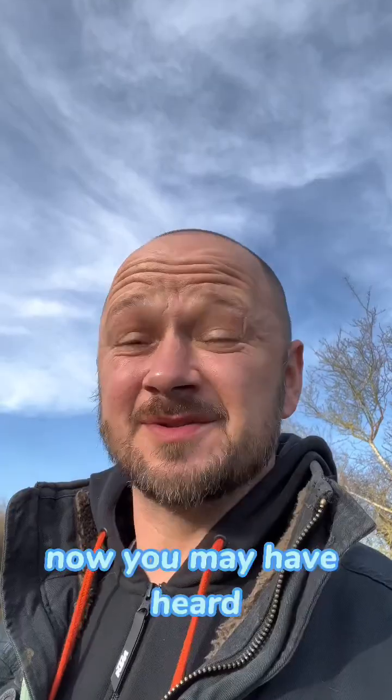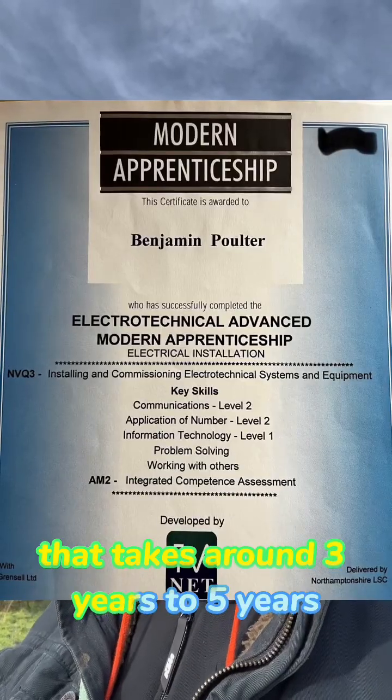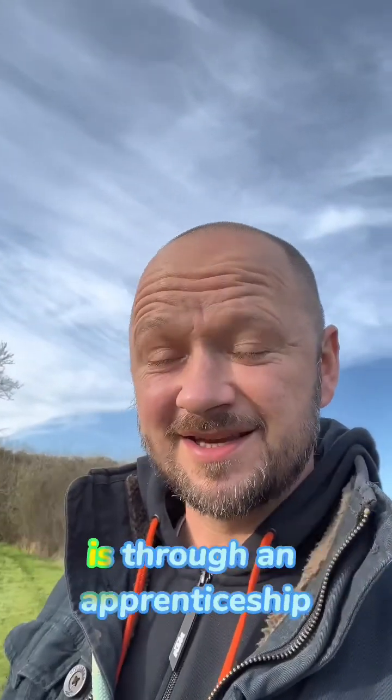Now you may have heard Sparky's talking about time served. Time served is like an apprenticeship that takes around three to five years, possibly more. And the best way to do this is through an apprenticeship.